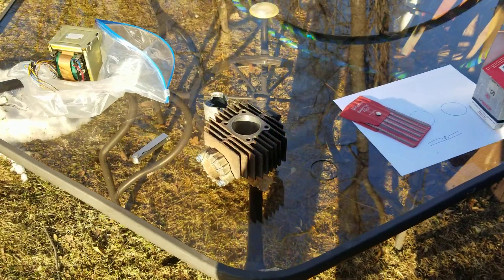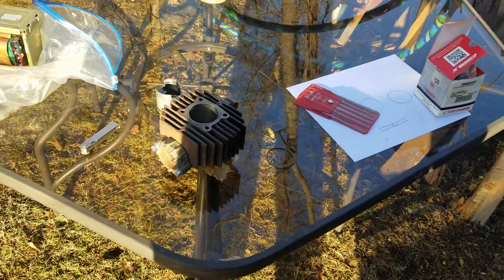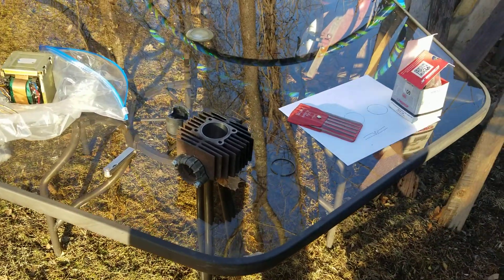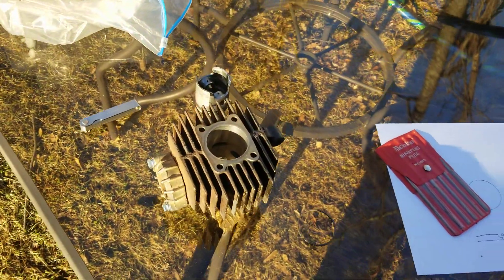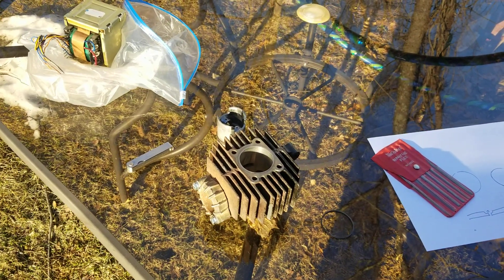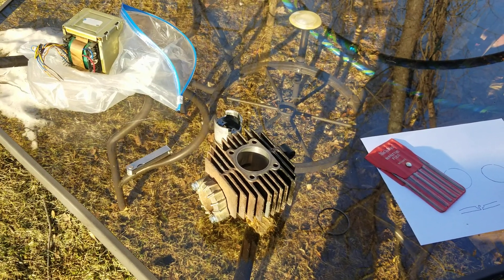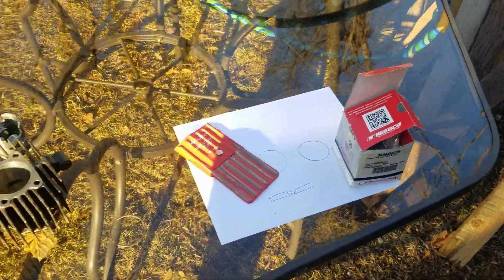Everybody's going crazy trying to figure this out, and my first question is: what did you do to the bike? And it's: 'I sent my cylinder out, had it re-nikasil coated, or had it honed if it's a steel one, I bought a brand new Wiseco piston, put the piston in, made sure the arrow was towards the exhaust.' Well — did you gap your ring or rings? 'What do you mean? Why do I need to do that? It's a brand new piston.'